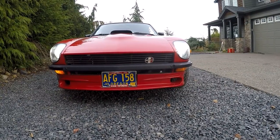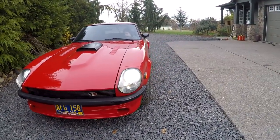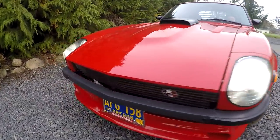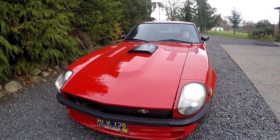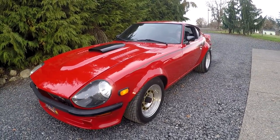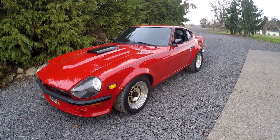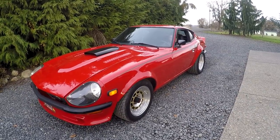It's got original plates on it from 1971. The car wasn't originally here in Oregon — those plates were put on it by Diana, but they are registered to the car. She also got a Scarab Performance plate frame. The badge comes with it. It's got chrome bumpers on it, though these vents are black now. It's got the original bell housing — the valve covers say 'Scarab' on it, and the bell housing from the transmission also has Scarab on it. Ultra rare.